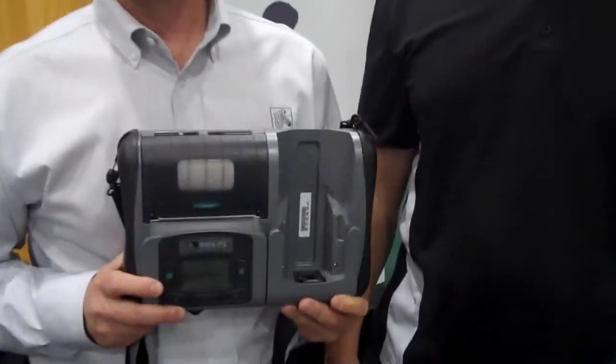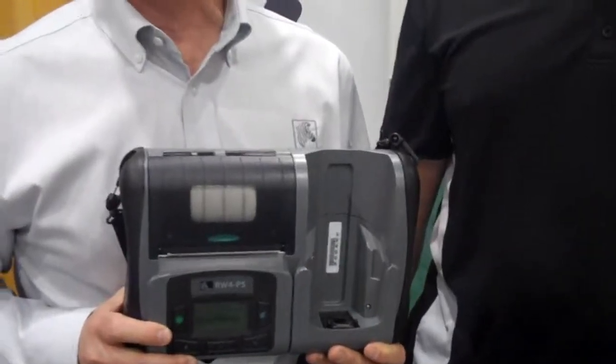We're here with Motorola to introduce Zebra's new RW420 print station. This is designed specifically with the mobile worker in mind. If you think about a typical mobile worker like a field service technician or a route-delivering person, that individual is carrying equipment and carrying a lot of product to and from the customer site.